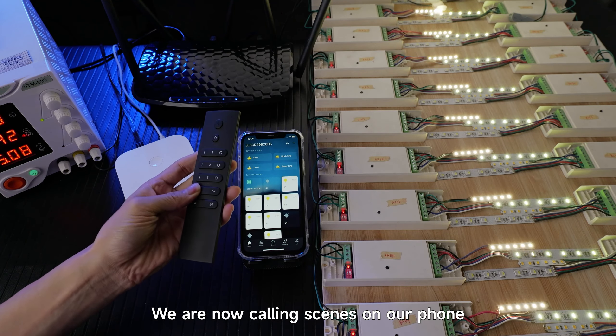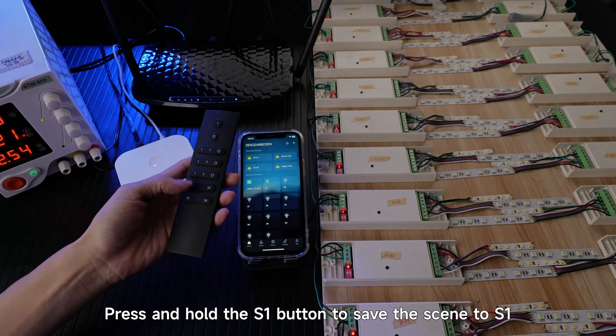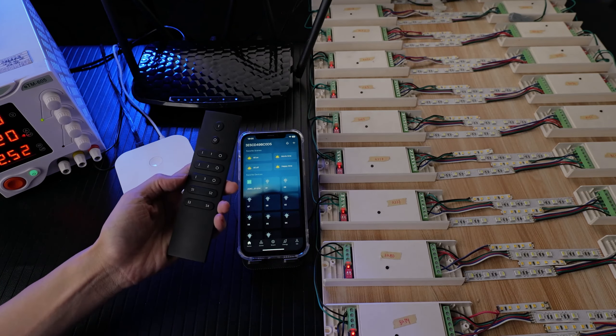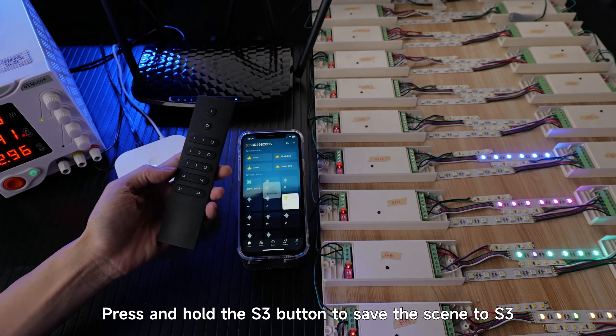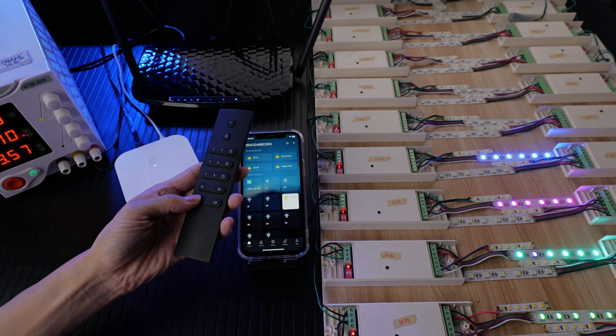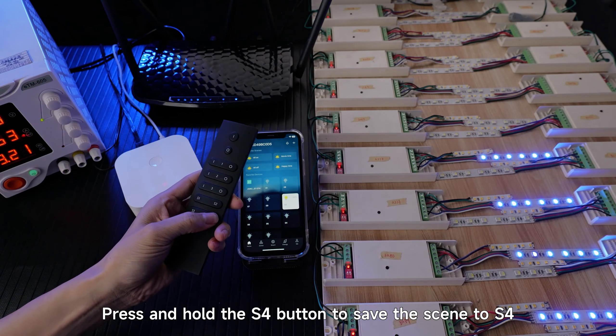We are now calling scenes on the phone, such as All On. Press and hold the S1 button to save the scene to S1. Long press the S2 button to save the scene to S2. Click Happy Time, then press and hold the S3 button to save that scene to S3. Click Movie Time, then press and hold the S4 button to save the scene to S4.